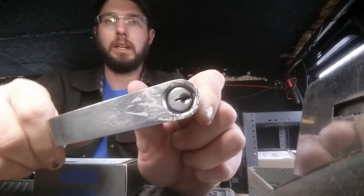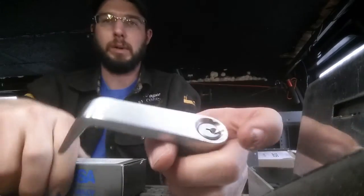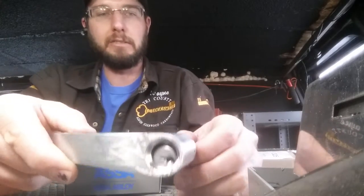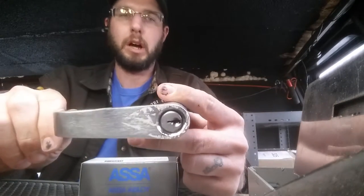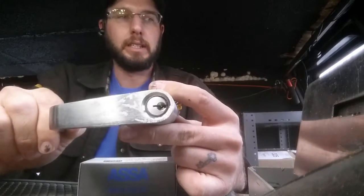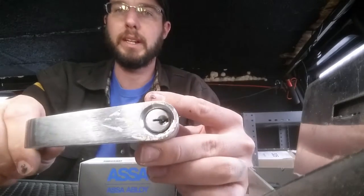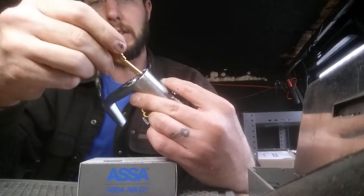We're going to be replacing a lever cylinder with an ASSA high-security cylinder. ASSA has made it very nice and convenient to interchange their cylinders with most common brands. This one has an SC1 keyway — that's a regular Schlage keyway — and these are the keys for it.